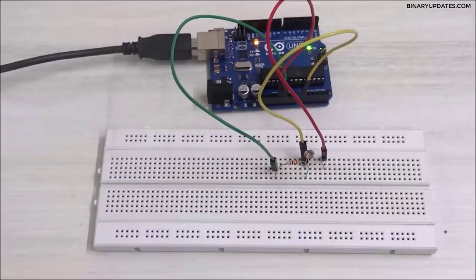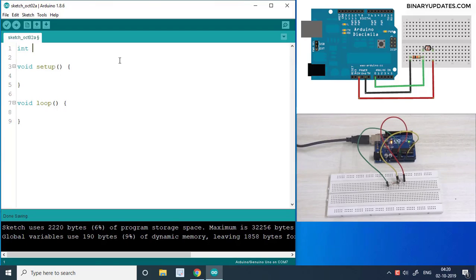Now let's write the program. I'll define an integer variable called 'light'. In the setup function I'll call Serial.begin at 9600 baud rate. In the loop function I'll set light equal to analogRead(A0), since the LDR is connected to A0, then use Serial.println to print the light value. We'll print the light intensity data every 100 milliseconds or one second.